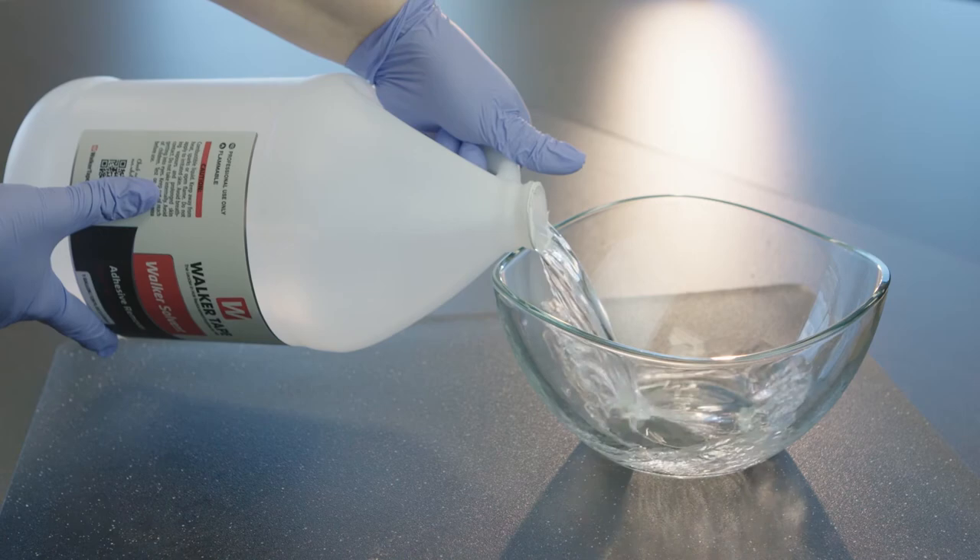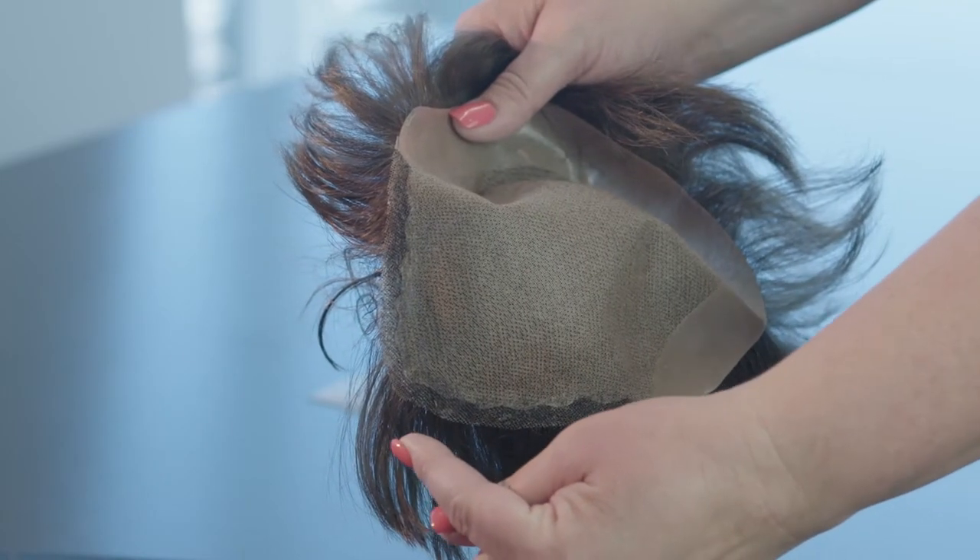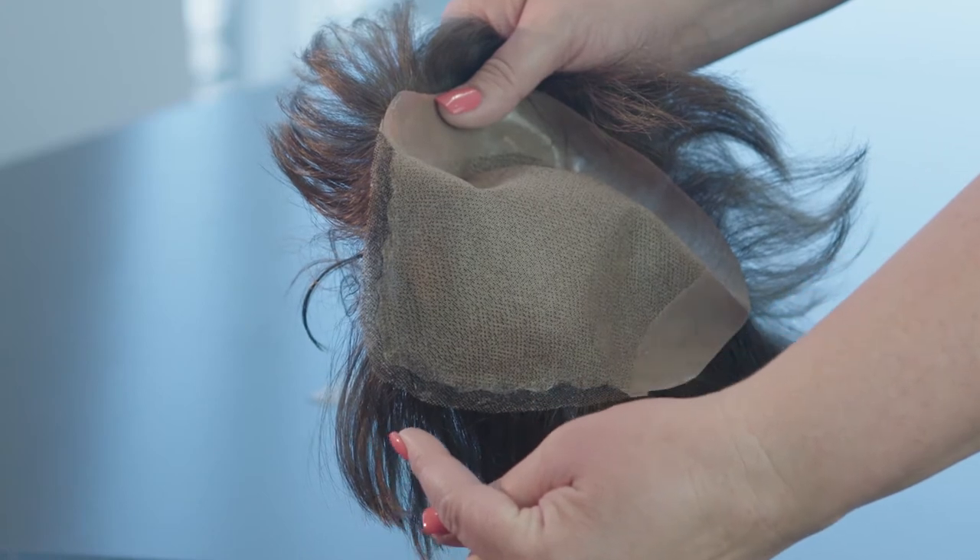We've created our oil and water-based options to work with all hair systems, while our alcohol-based solution is ideal for removing fragile mesh systems.